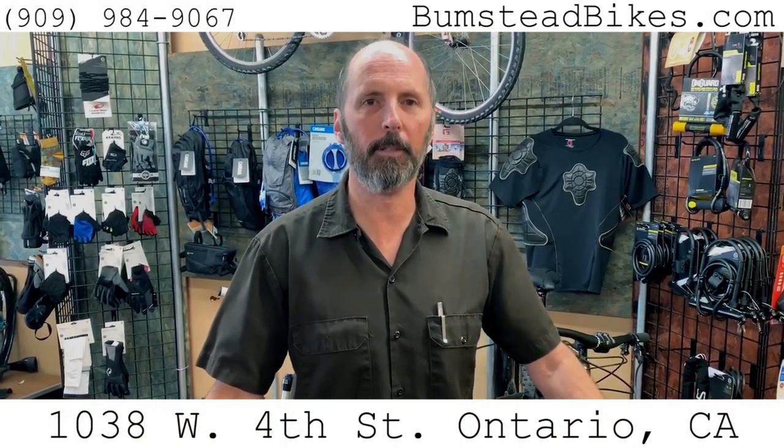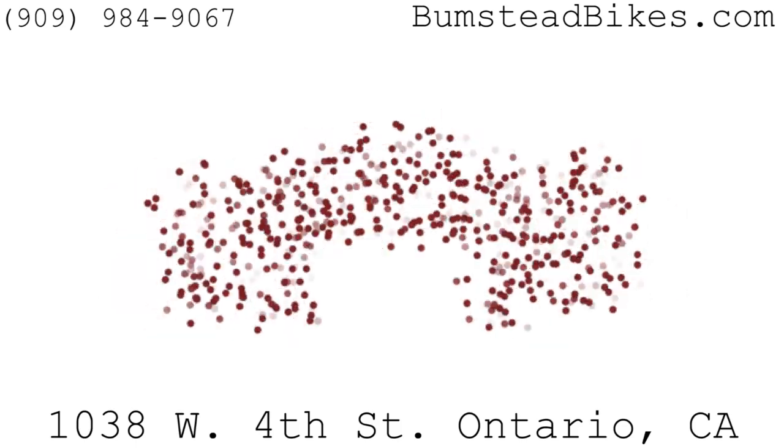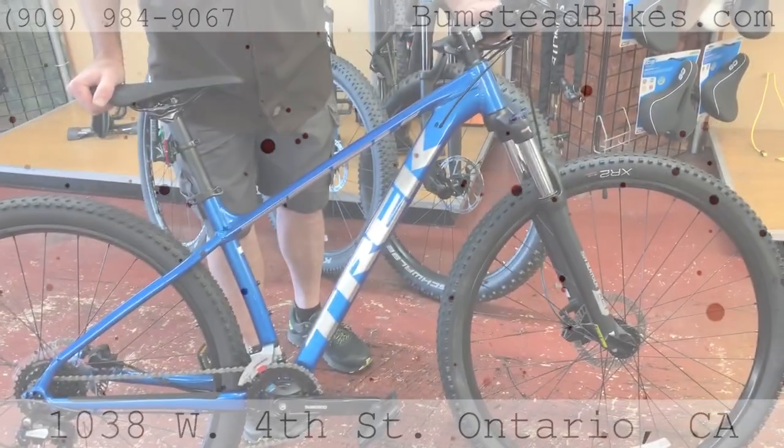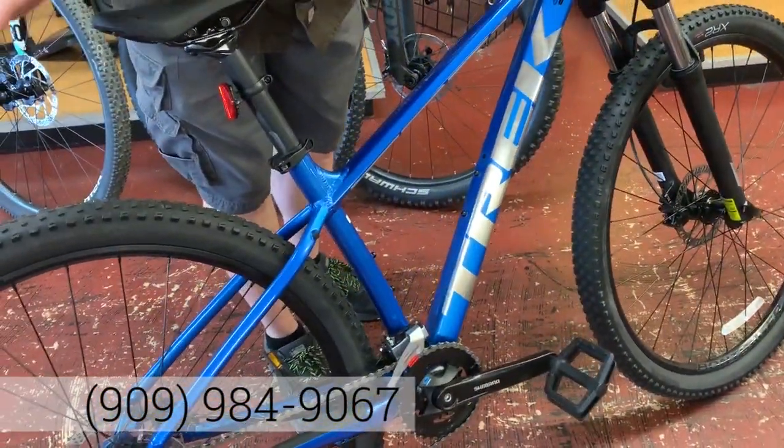Hi, I'm Lloyd from Bumstead Bicycles, and we've just gotten a few Trek 2020 bikes. One of the ones I'd like to show you is the Marlin 6. One of the new colors for 2020, this blue with the chrome decals — just a good-looking bike to start off with.